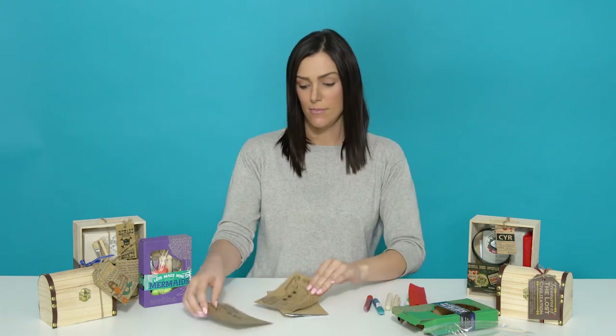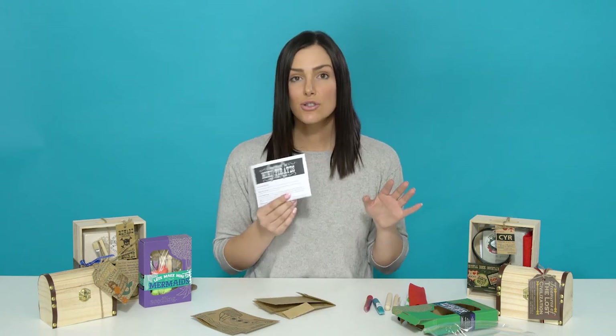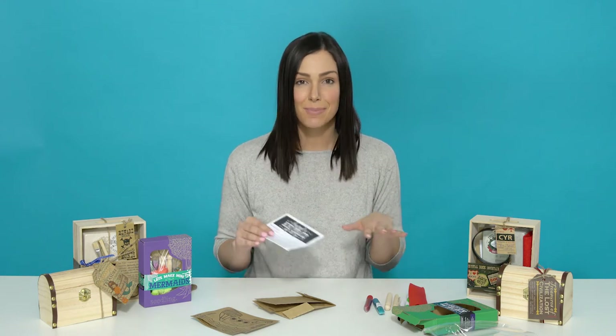The last item in the kit is the instruction card. This card has some tips for design, but remember there's no correct way to design these pirate friends.